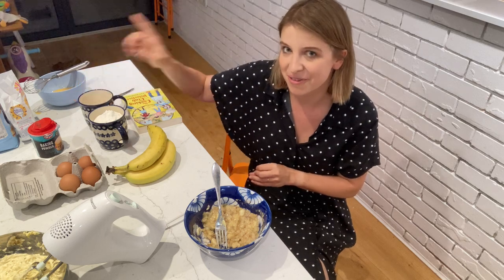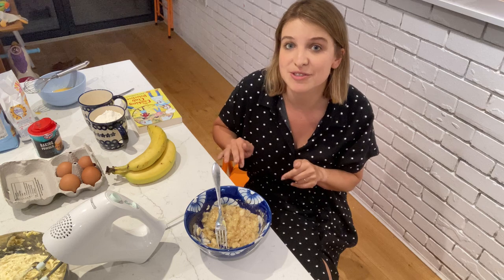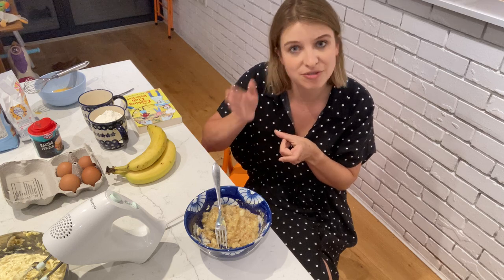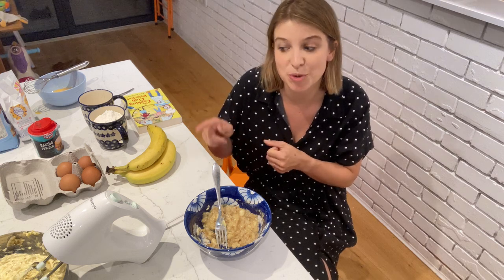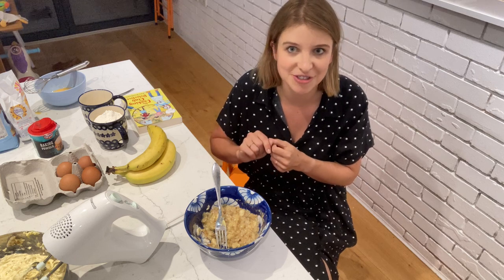The other ingredient is regular unsalted butter, again 400 grams. Normally you get a pack of 500 grams, so just use a knife to slice off the 100 grams you don't need, put that aside for later, and the rest goes into your bowl.